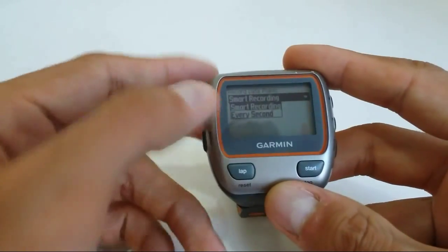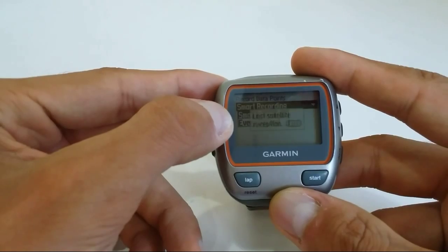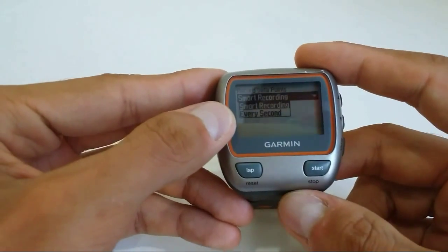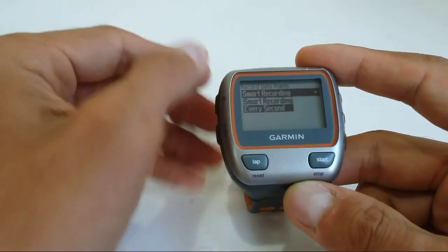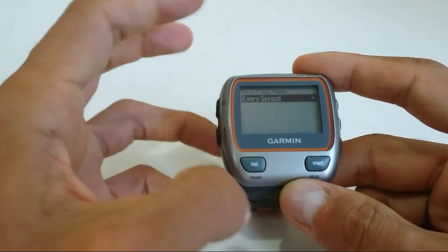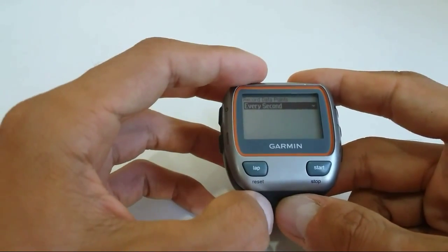Press on that and you have two options. You have Smart Recording, which records points every four seconds, whereas Every Second recording, as the name says, records every single second. This will be much more accurate — your device will not lose GPS signal and the GPS will be more active.